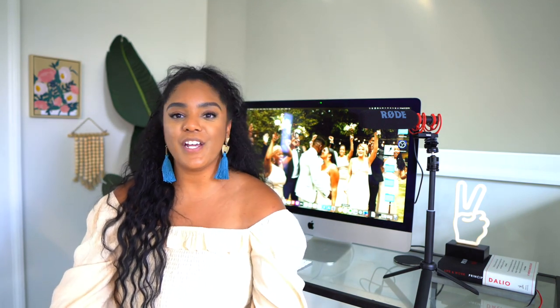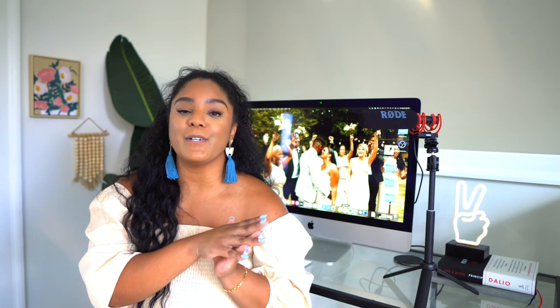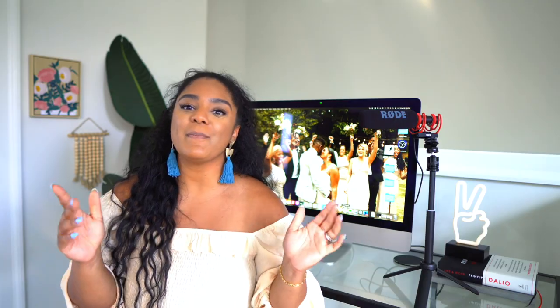Alright you guys, we have reached the end of this video. As I mentioned before, I appreciate you being here and I hope that this video puts you on track for your next build. Until next time, happy building!